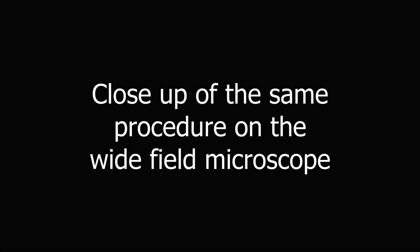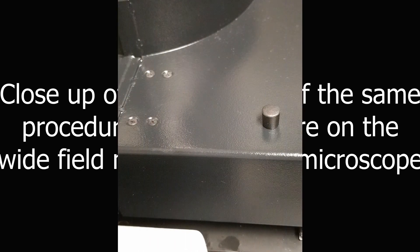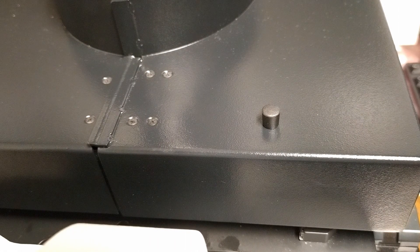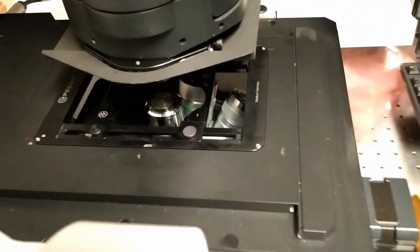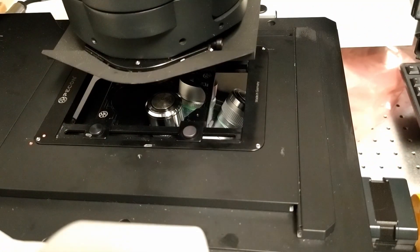Now we're going to watch a close-up shot of the same procedure on the wide-field microscope. This microscope has a laser safety box around the condenser, which you need to open, and then tilt the condenser arm back.